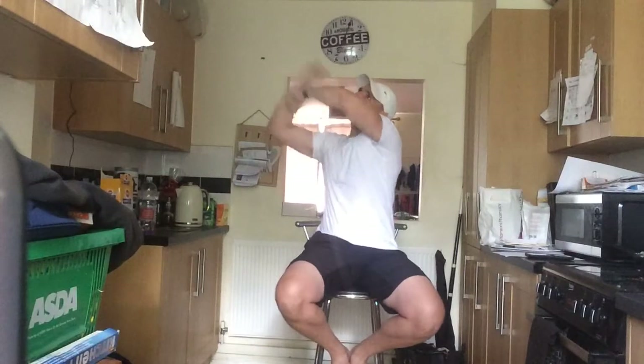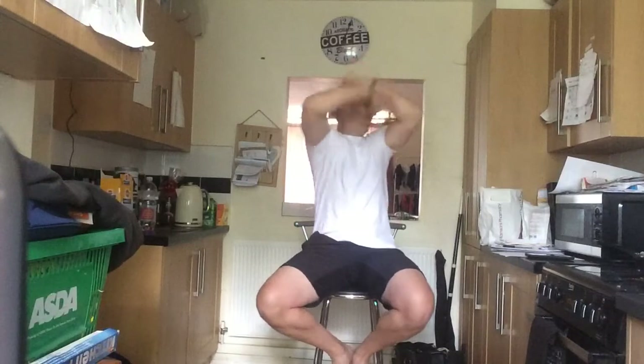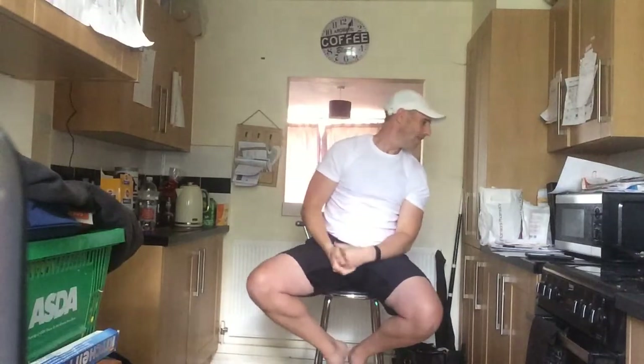Arms to the sides — go up, come down, come up, come down. Ten seconds. Go — keep going. Five seconds. Let's go, we've got this. Three, two, one — rest it off.